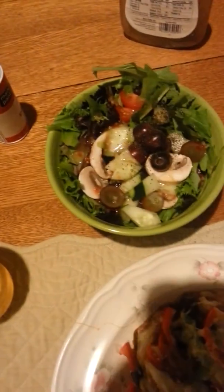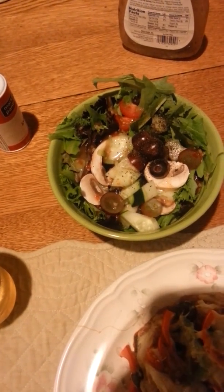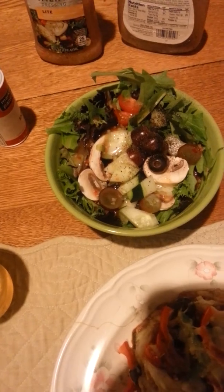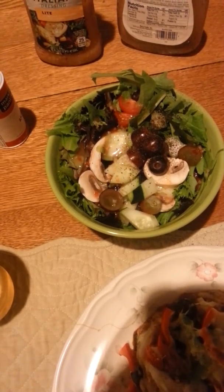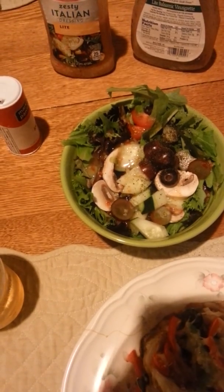We're also having a side salad with grapes, mushrooms, cucumbers, and tomatoes. I don't see anything else in there besides the spring mix.